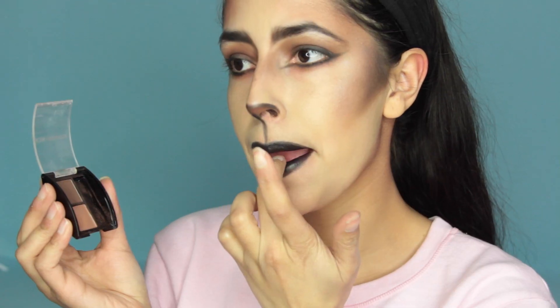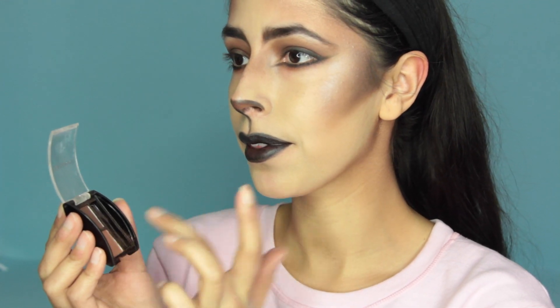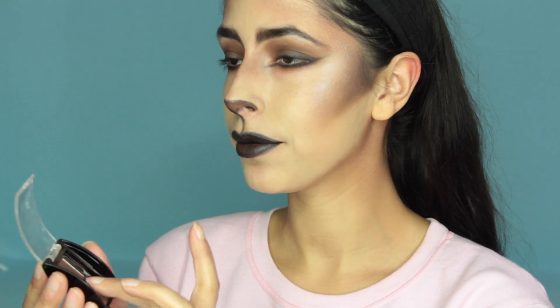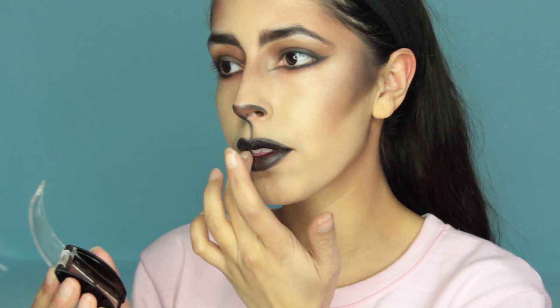I'm not a fan of leaving theatrical looks at just one tone — I think of it as a painting and want to add more colors for contrast. So I use my finger to pat some brown shadow from my brow duo into the center of my lips. I think this looks much nicer — it just adds a lot more depth.